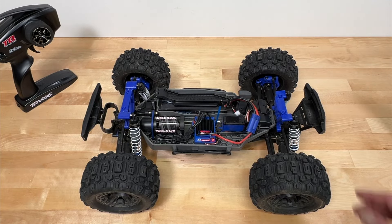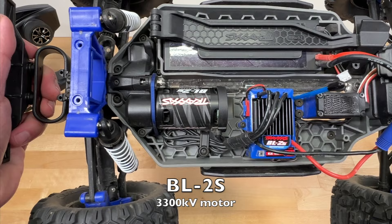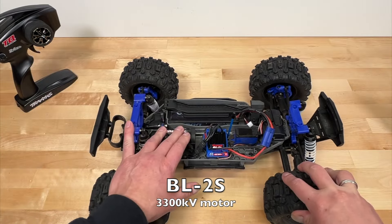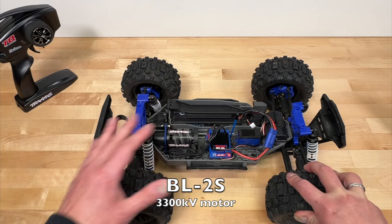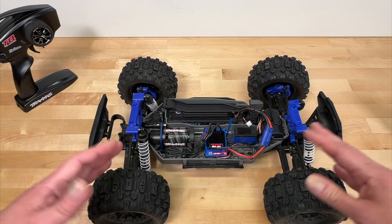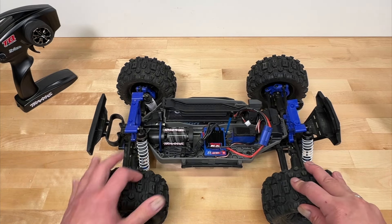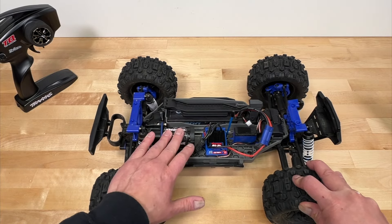Pulling off the body, the meat of the vehicle is the new Traxxas BL-2S brushless motor and ESC combination. This is a 2S capable ESC and motor — it is brushless, essentially a replacement for their older brushed system. The advantage of brushless is it's a little bit more reliable, generally has more power, is a better system overall, and doesn't require any maintenance.